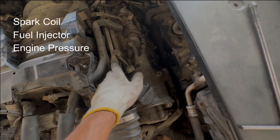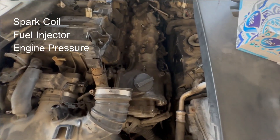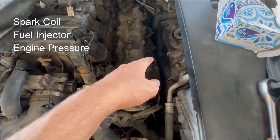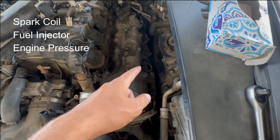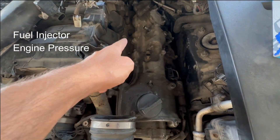I changed the spark plug and changed the spark coil location, but the misfire is still on cylinder number one. Now I remove the injectors.